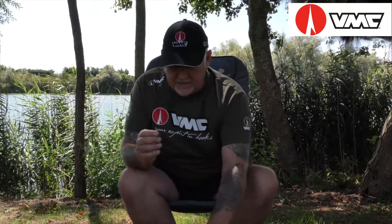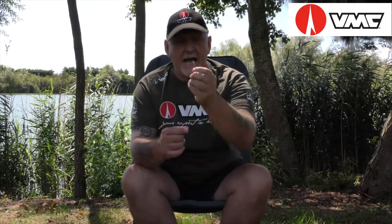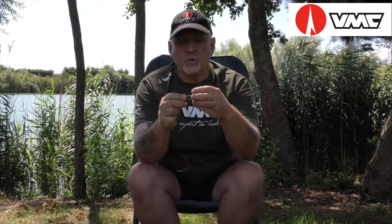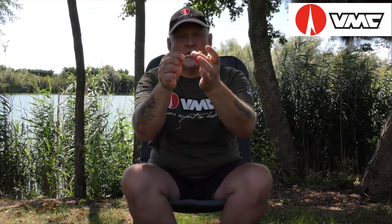And the rig that I've constructed using these hooks is a blowback rig. The components I'm using to make this blowback rig are a strippable hook link material — I'm actually using 35 pounds here. 25 pounds probably would suffice, but we have a lot of weed here so I've just strengthened it up. I'm using shrink tube to create that angle as it comes off the shank of the hook, and because we're using the Extra Longshank, that's because of this blowback rig, which I'm finding gives excellent hooking.